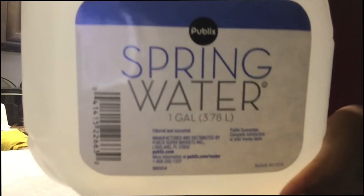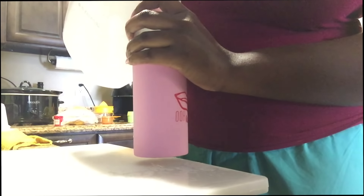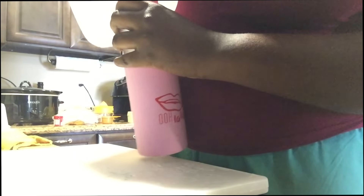I'm grabbing some fresh spring water. First thing I'm doing is removing some of that water from the gallon because I'm going to be adding ingredients and I'm going to need the extra space.